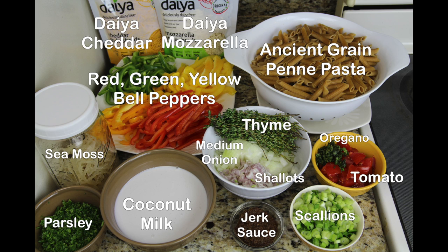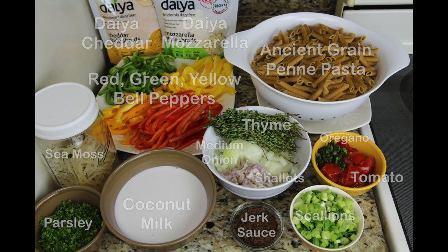Alright, we have all of your ingredients listed here. And what I'm going to do is list everything below including the measurements, so just go ahead and reference that. You cook your pasta first.